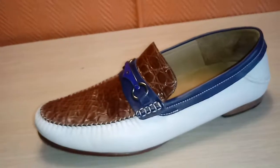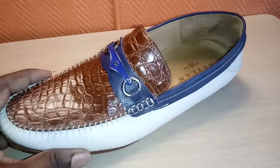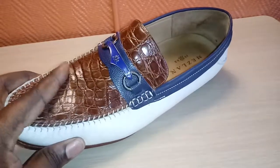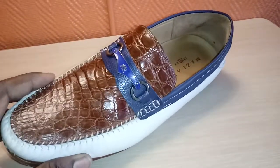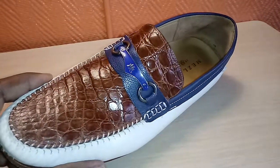I'll probably wear this shoe until it can't be worn in public anymore — then it will become a slipper. It's just one of my favorites. I actually have a watch that matches this shoe perfectly, also from Invicta. The color schemes are identical, except the alligator uses gold plating.